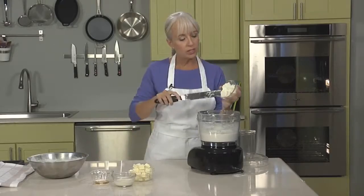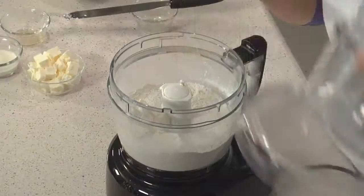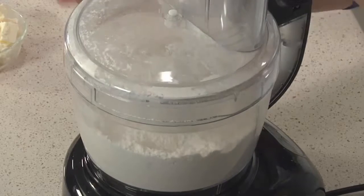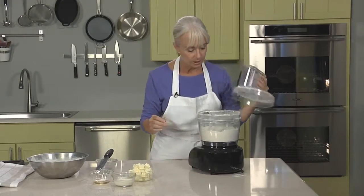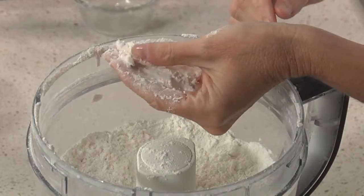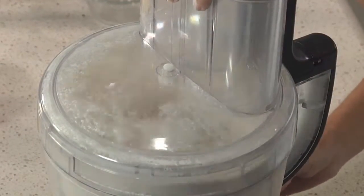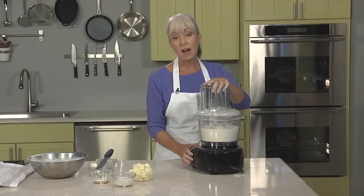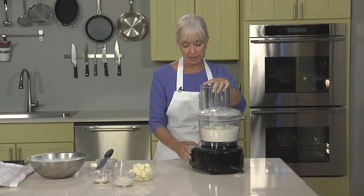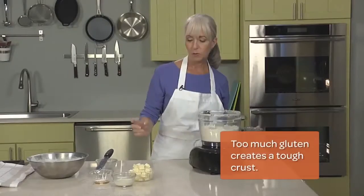Now we're going to add some cold cream cheese — as you can see, it's in fairly large chunks. We're going to process this until it forms a fine crumb, which will also lend to tenderness. I still see pieces of cream cheese in here and I want them a little finer, so I'm going to pulse just a few more seconds before I add the butter. The reason we want this in a fine crumb is because we really want that fat — the cream cheese — to coat the flour, or the protein. It will help prevent gluten from forming once we start adding the liquid.